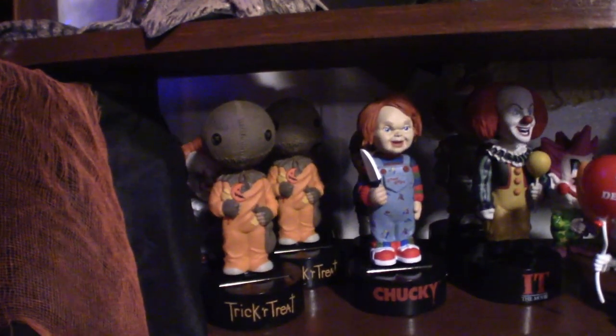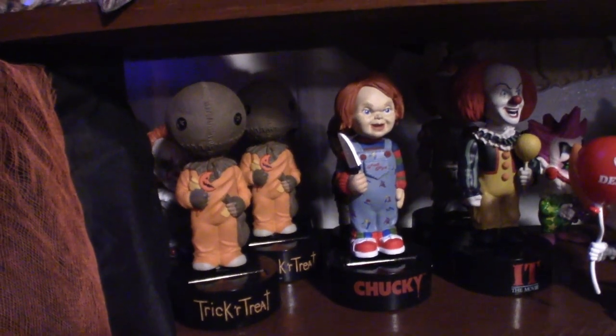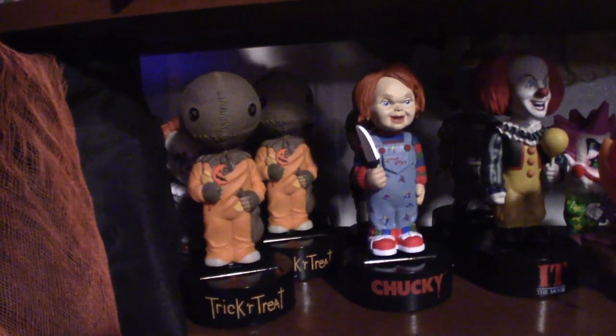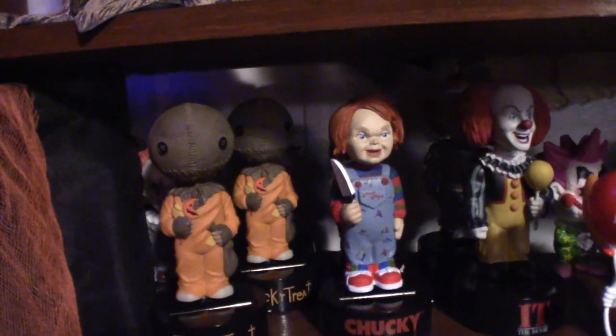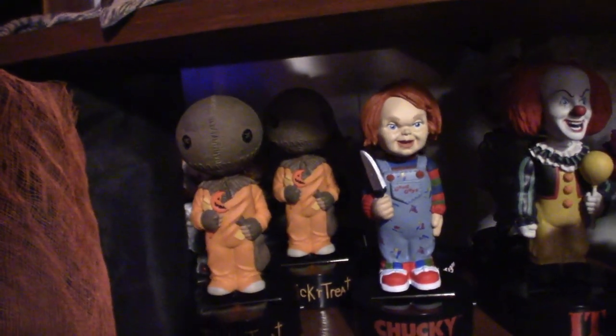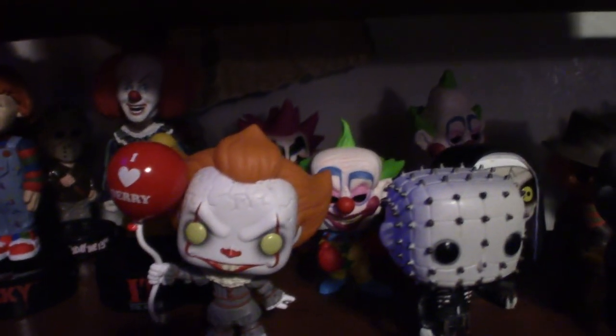Now let's move down here to my Body Knockers and my Bobbleheads. And then we're going to roll right into my Funko Pop horror collection. As you can see I've got a couple of the Sams, Chucky, Pennywise. Now we're going to get into the Funko Pops — I've got some Killer Clowns up in the back there.